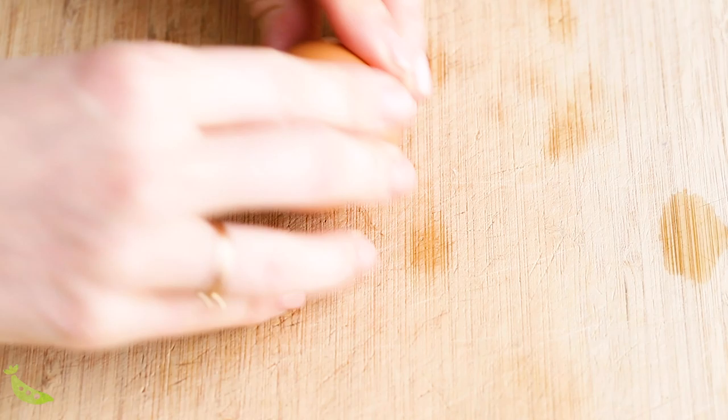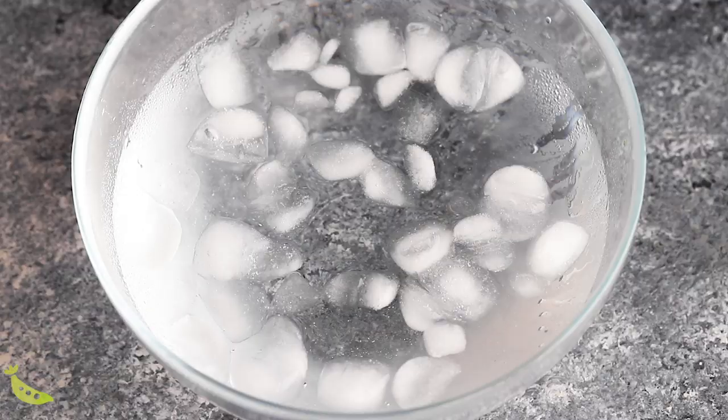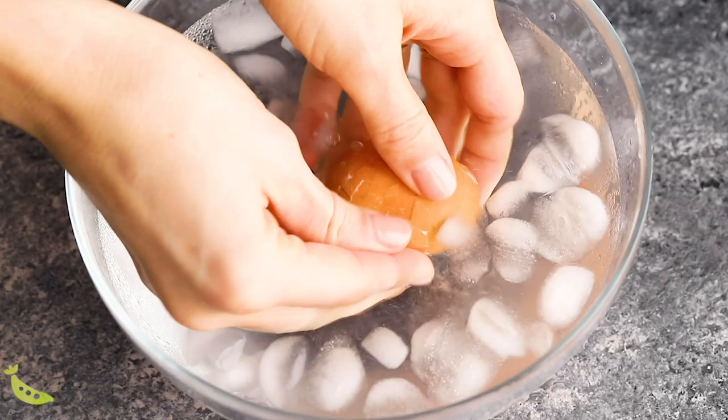I like to peel my eggs right in the ice water bath. To get them started, I just tap them on a cutting board and kind of roll them all over so they crack all over, and then put them in the ice bath to peel.